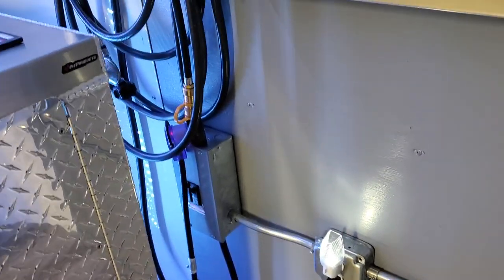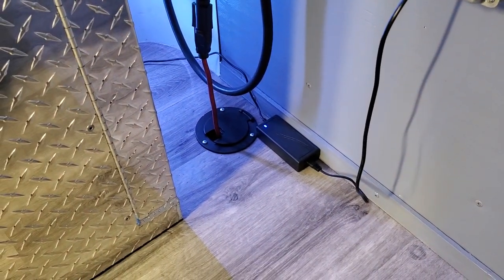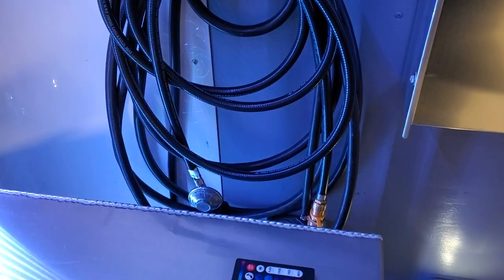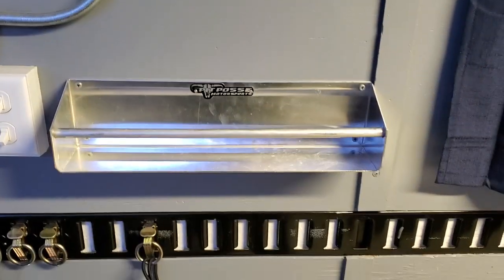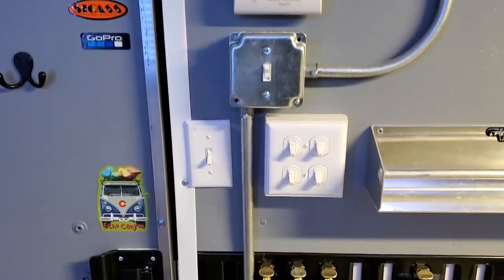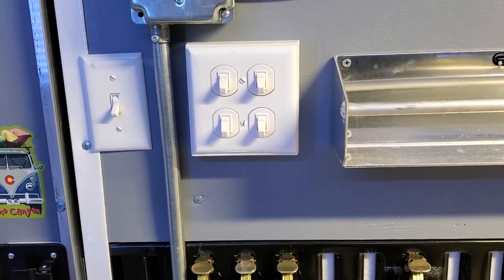Over in this corner, that's our AC service box. It's a 30-amp service that comes in from the campground or shore power, wherever you can run power in. There's a hook right here where I hang our power cords, our propane hose, and accessories. There are AC outlets all over the place in here, including one behind that panel. There's also another Pit Posse part for hanging stuff — just putting your wallet, keys, or whatever. And there are carbon LED lights around the perimeter.